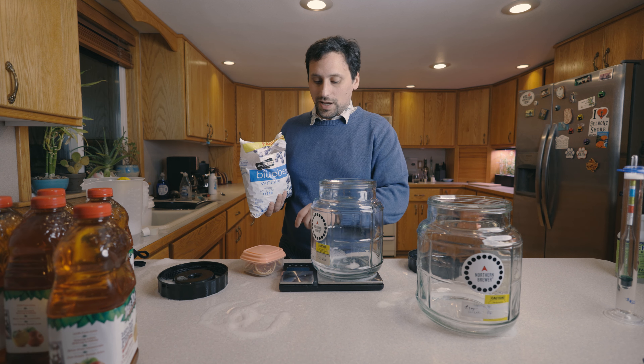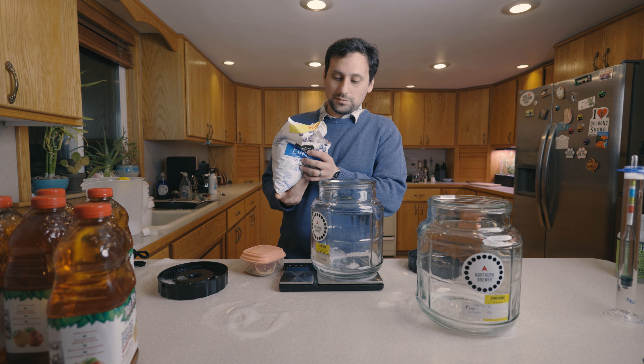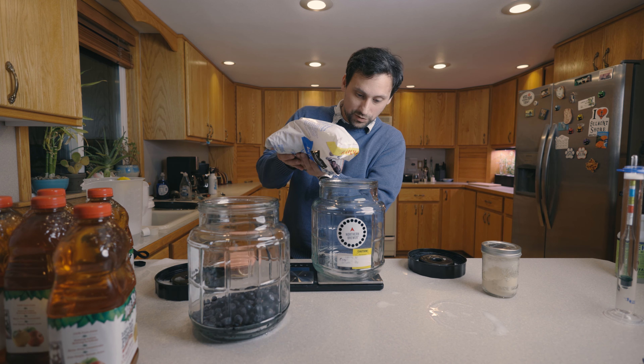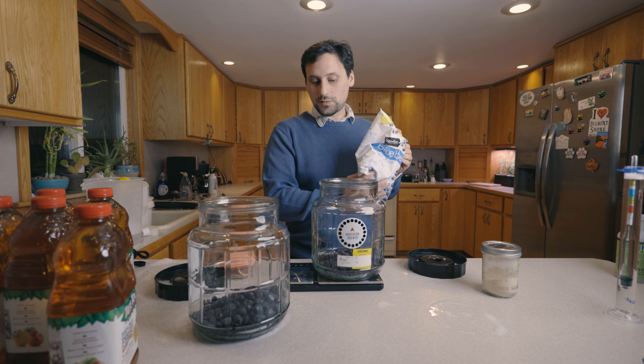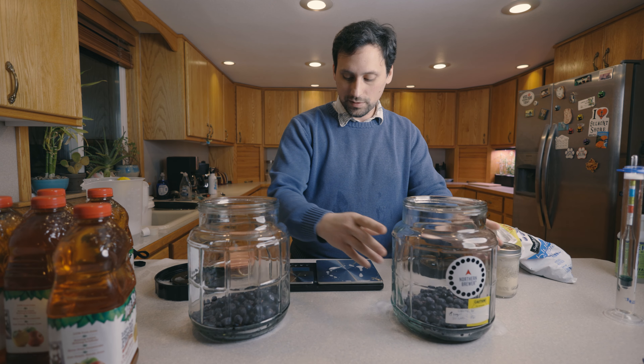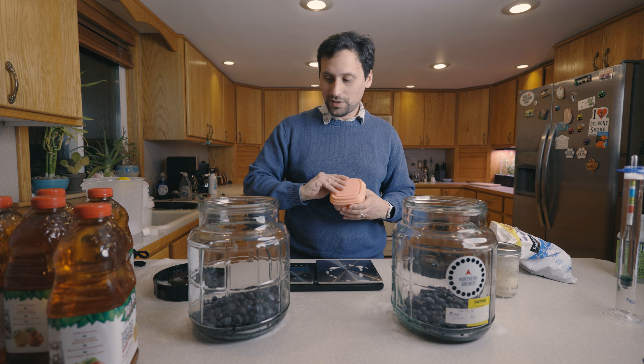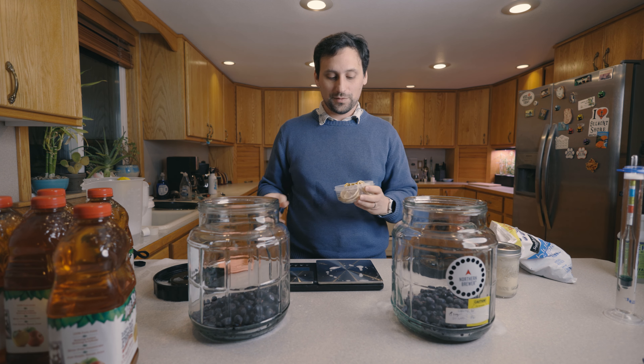We're going to go ahead and tare our scale and add a pound of frozen blueberries — one pound of blueberries to each fermenter. Then we'll tare our scale again and now we're going to weigh our lemons. I'm just going to take off the lid to reduce as much mass as possible.